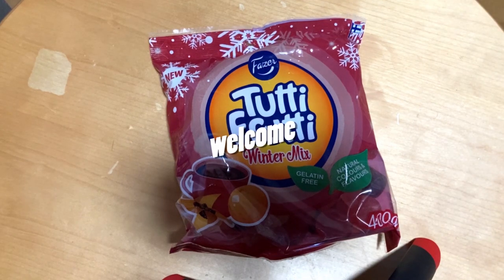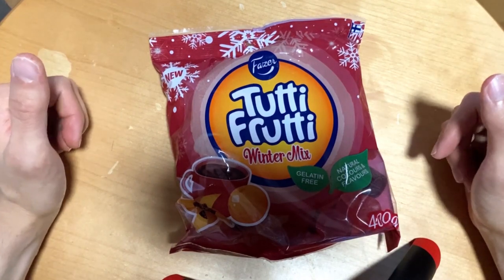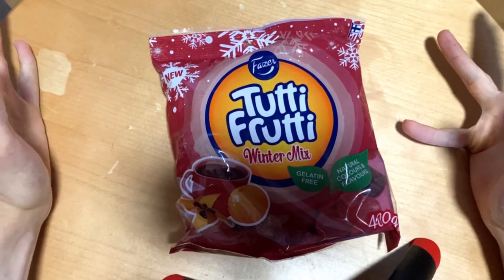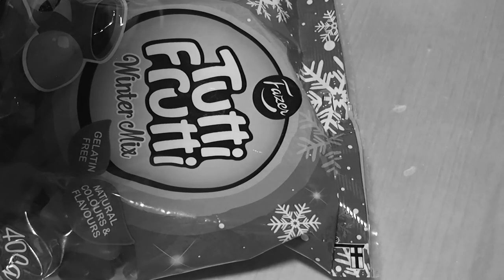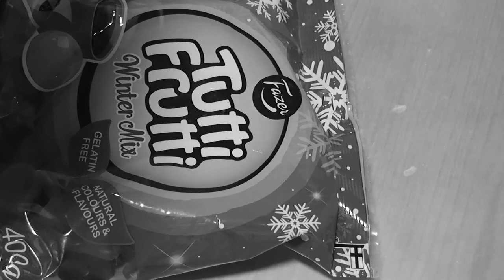Enjoy with the Tutti Frutti winter mix! I'm hoping this contains some winter flavors — let's see if this is good or bad. Today we check out this Tutti Frutti winter mix.